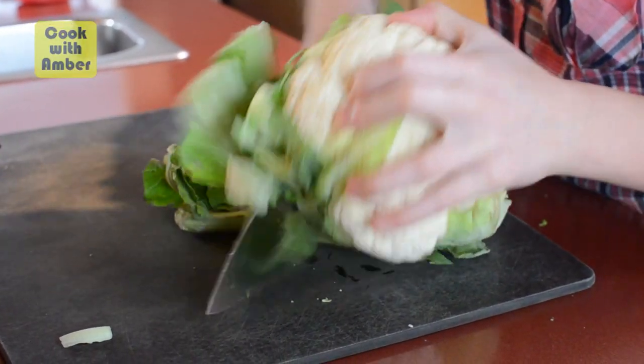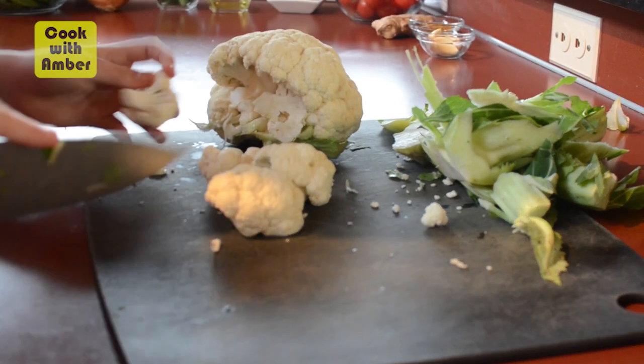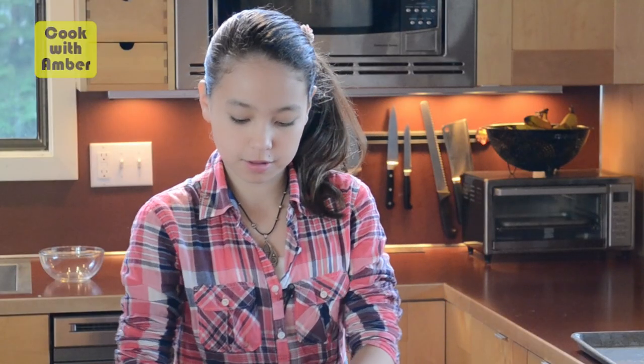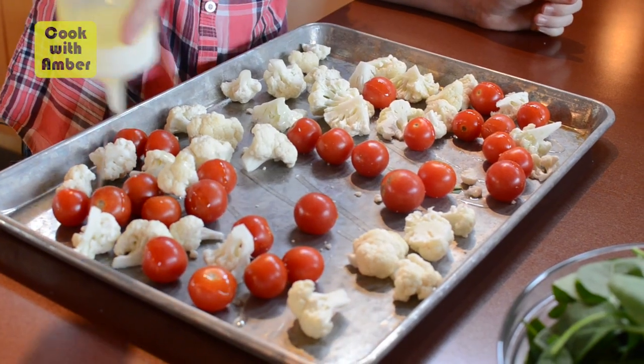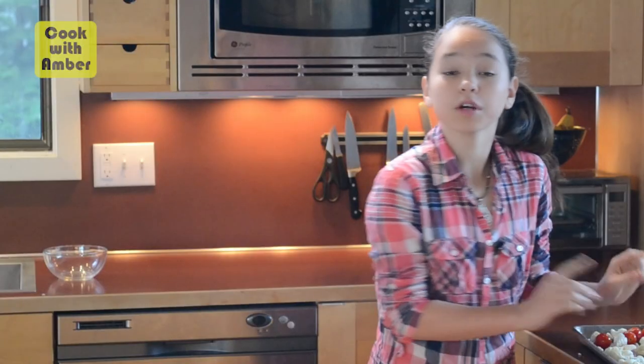First step is to roast your cauliflower and your tomatoes in the oven. What I'm doing right now is taking off all of the green parts and then cutting the cauliflower into bite-sized pieces. If you really love cauliflower, you have to try my roasted cauliflower with a garlic herb drizzle — the link will be in the description box below. Next, put the cauliflower on a baking tray along with your tomatoes, drizzle grapeseed oil on top just enough to coat it, and get in there with your hands. Put this in a 375-degree oven for about 25 minutes. The cauliflower should get kind of brown and the tomatoes should slightly burst.